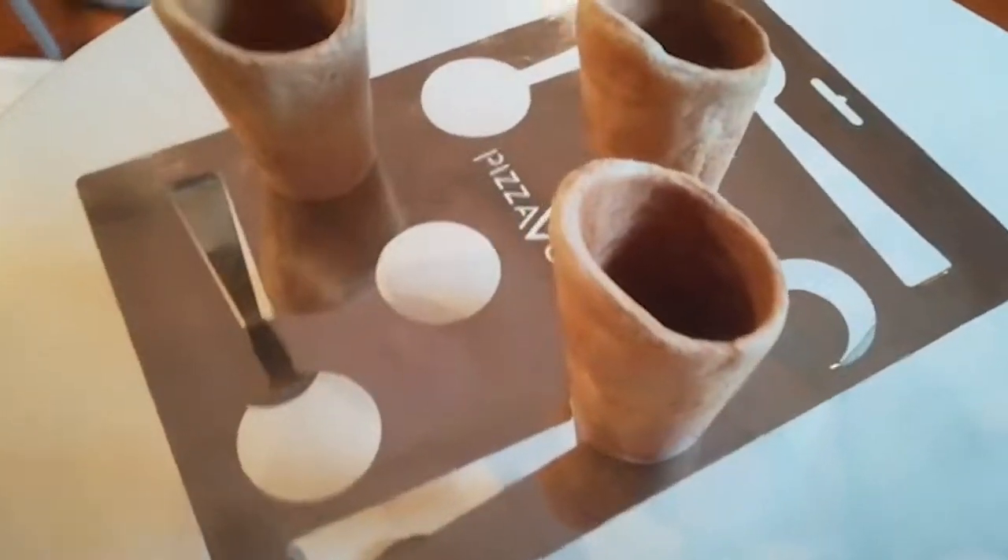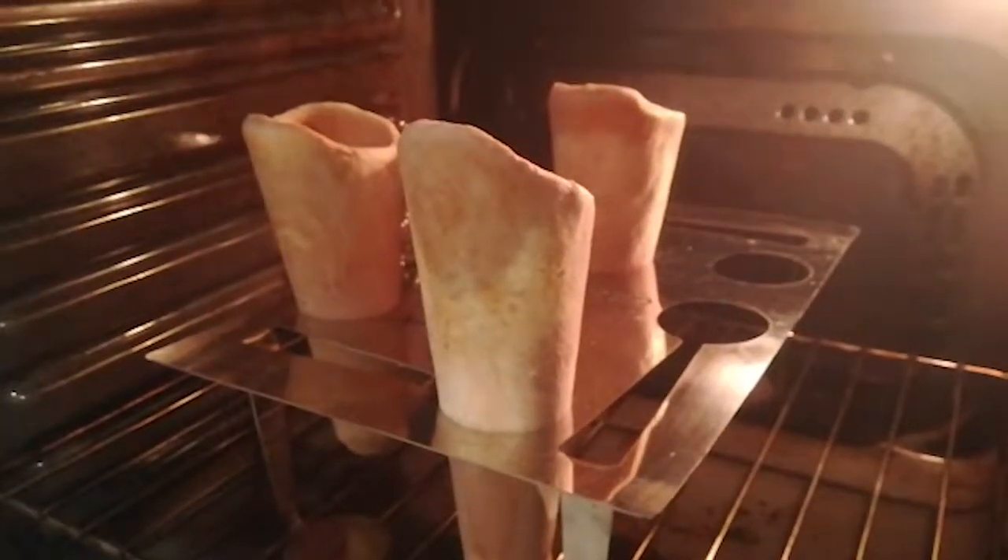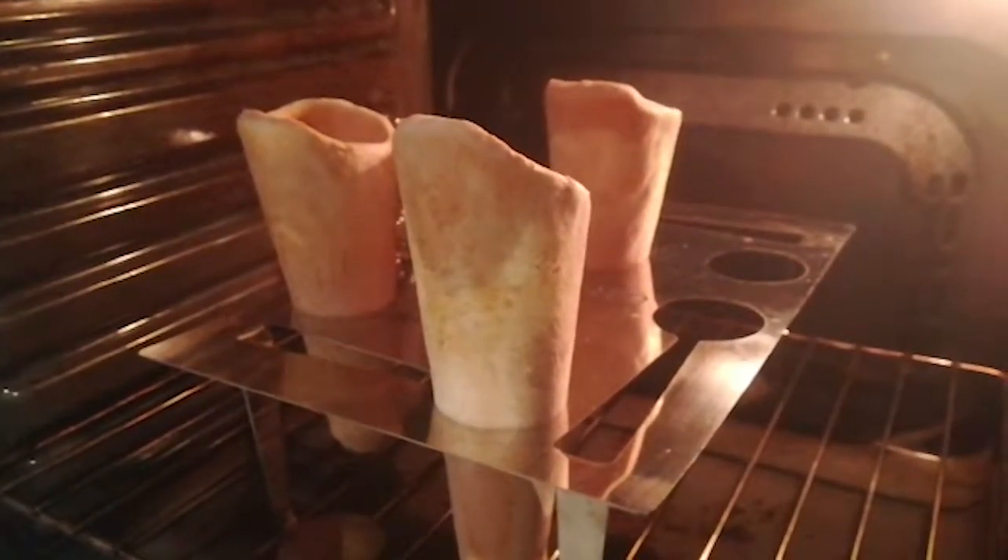In these 10 years we've seen our clientele increase, which we are happy and satisfied about. We are looking at the possibility of cooking these pizzas at home in a traditional oven, so we thought about a support — an element that could ensure the Cono was cooked vertically, as it should be.